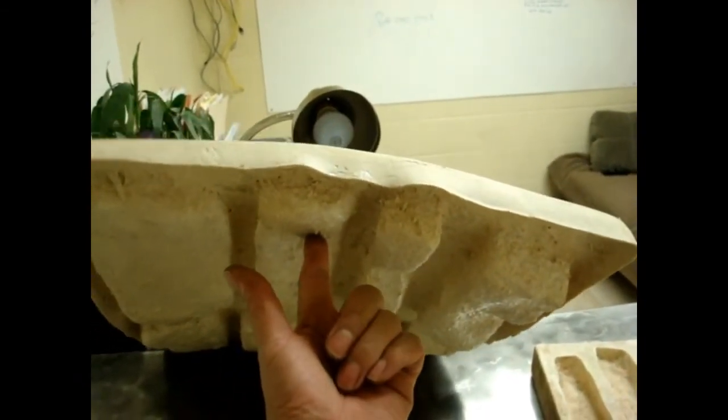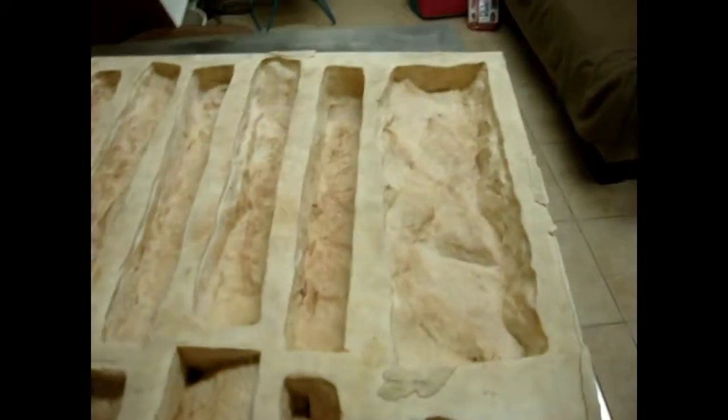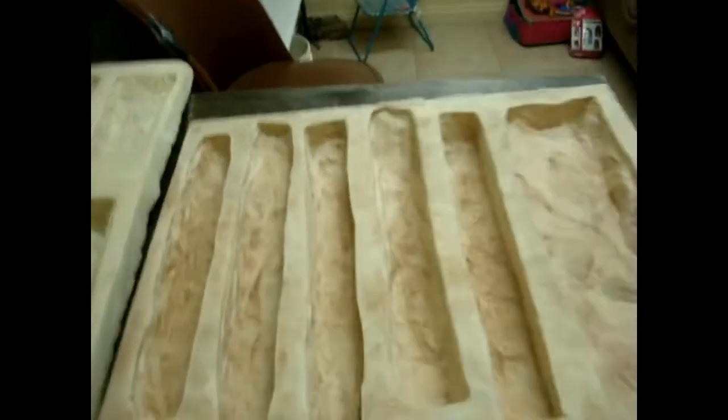With the latex rubber mold I can hold it up with one finger and there's no fatigue whatsoever. You can lift them, carry them around all day and it's not going to have any difference on your body. But the urethane rubber is just a lot heavier.